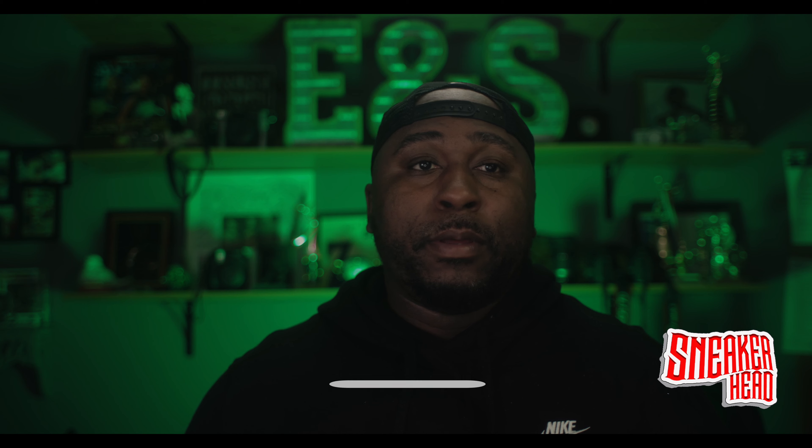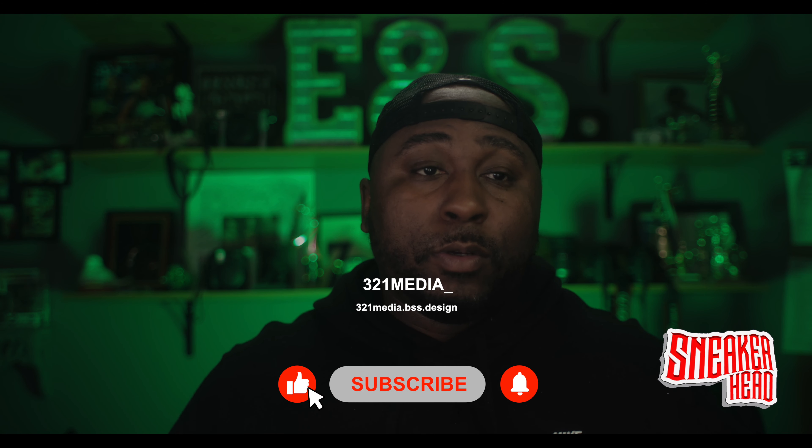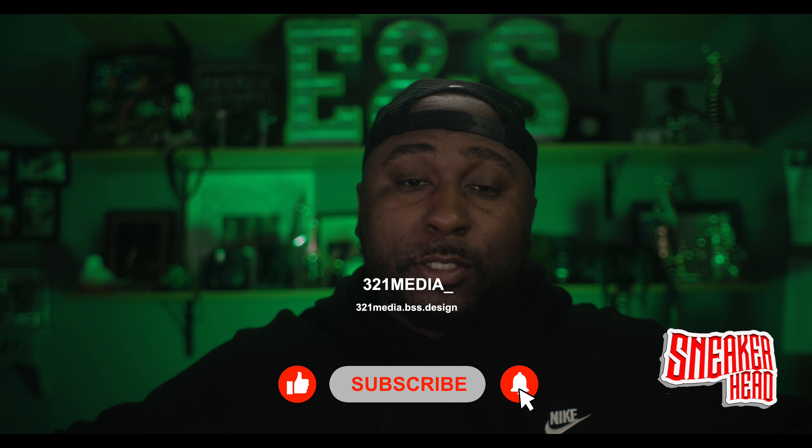That's going to be it for this one. Just wanted to let you know about the most expensive sneaker in my closet. Hope you guys subscribe, like this video, share this video — please do. Thank you guys for watching. If you're new to the channel, please subscribe, like, comment, all that good stuff. I'm trying to get to where these other YouTube giants are, and I think I can do it. With you guys' help, I can do it.